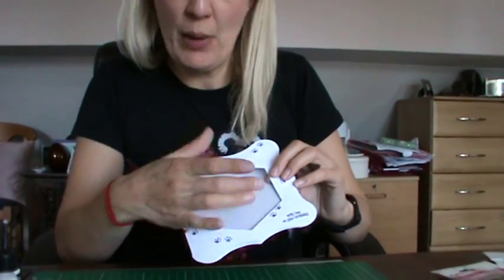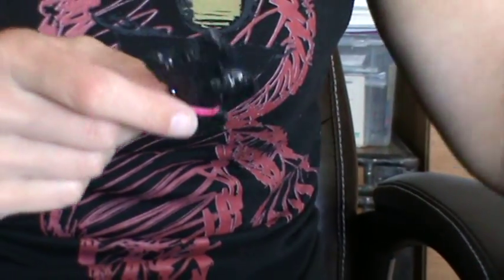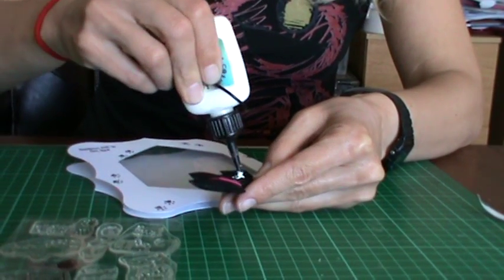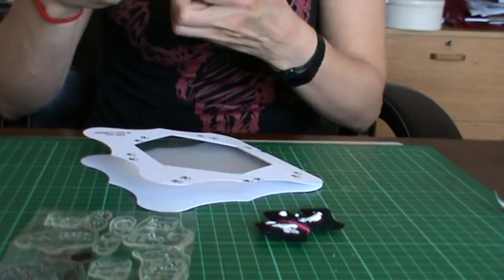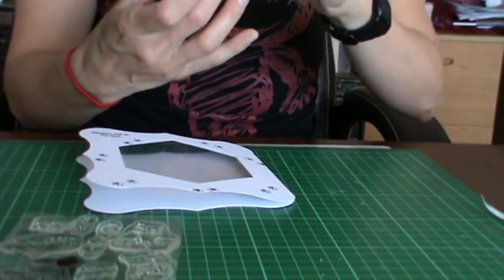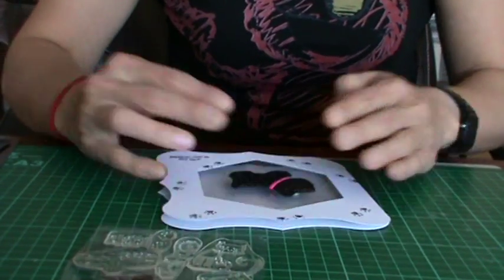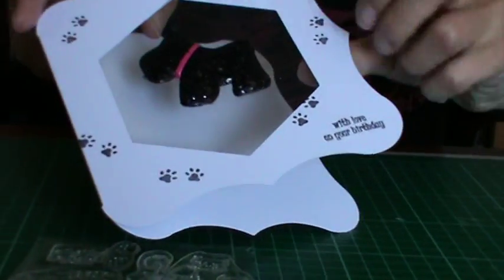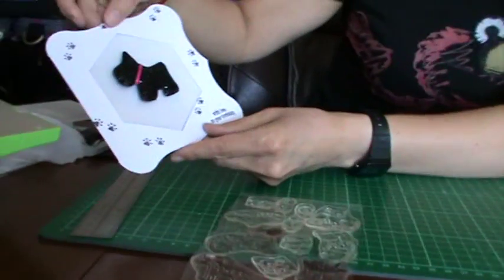What you've essentially got now is an aperture with acetate in it. I bought this really cute little Scotty dog embellishment from Mayflower. Cosmic Shimmer Glue will do the job — it's sort of felt on the inside so it soaks in a little bit, but Cosmic Shimmer Glue does work. I'm just going to blob the dog down on the acetate on the outside.